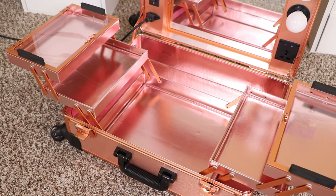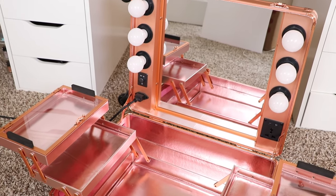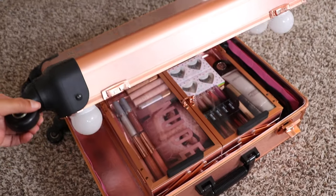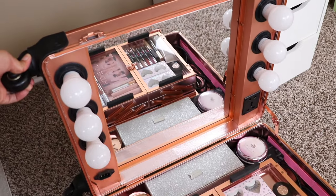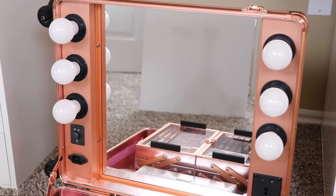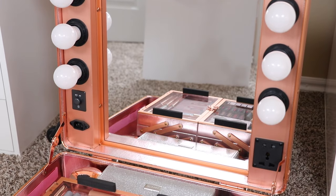It has four extendable trays that can also be detached for bigger items. It does come with a power outlet, but unfortunately it is for UK only. I wish they could change that depending on where you purchase the train case — so if it was for the US, it could come with a US port instead of just UK.